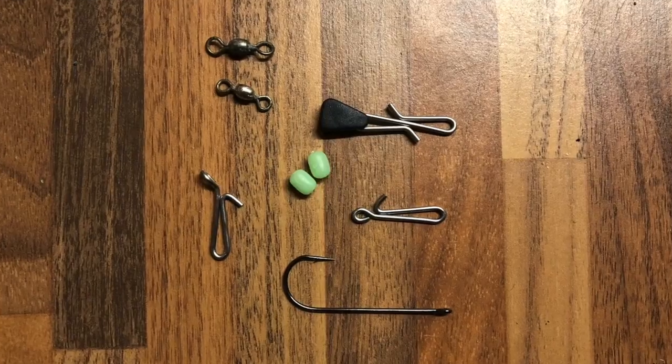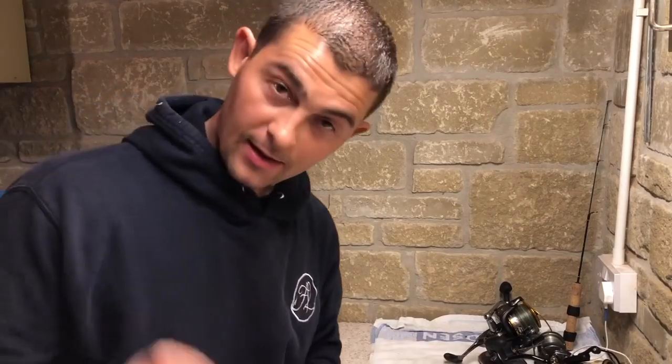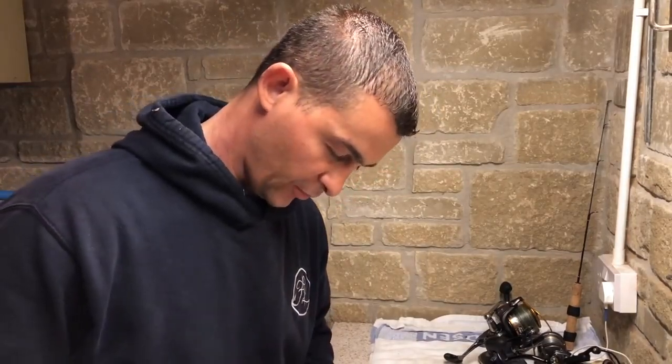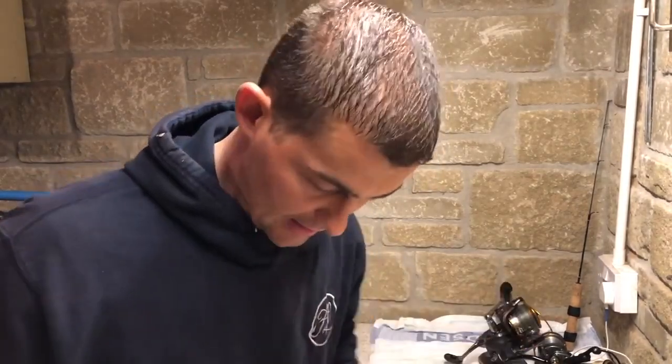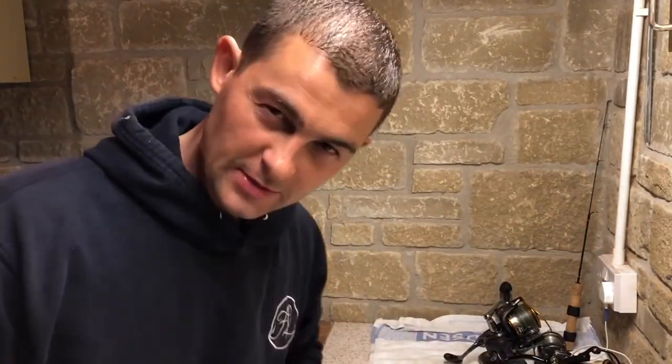Now the components you'll need to make this rig are here. I'm going to call them what I know them as — you might know them by something else. To start off with the rig body, I just use 50lb mono. Usually when I'm fishing I like to have them about three feet in length. I'm going to make this shorter so I can show you easier on camera. Three feet is about as long as I would make it — you can make them shorter, but three feet is quite long because you end up with a long hook length.